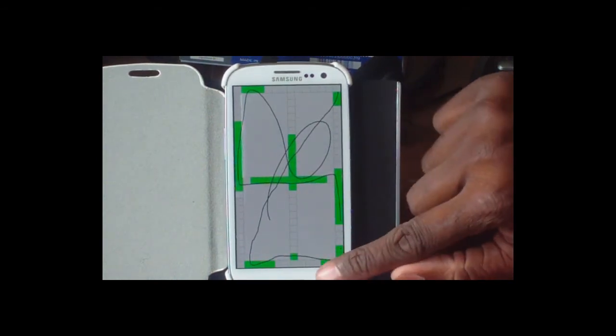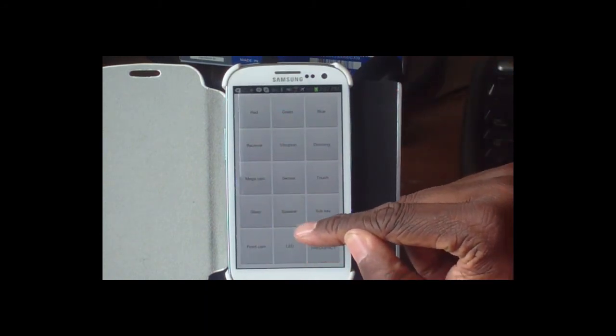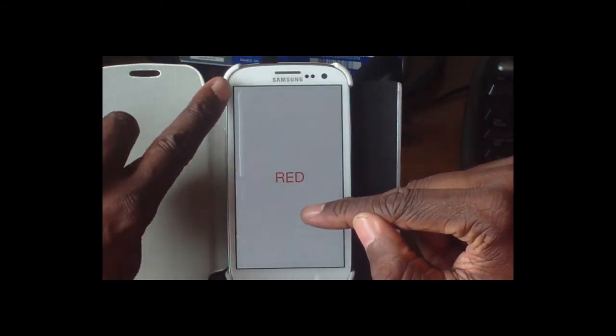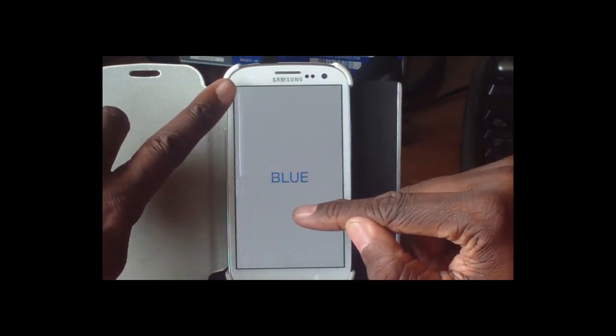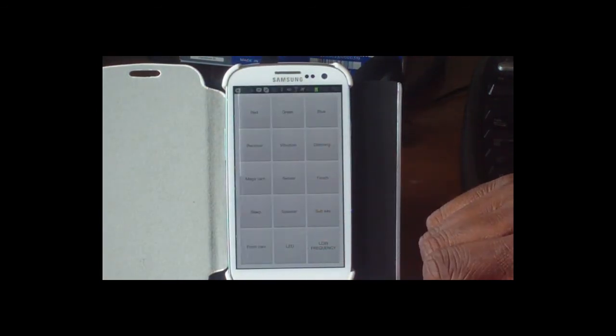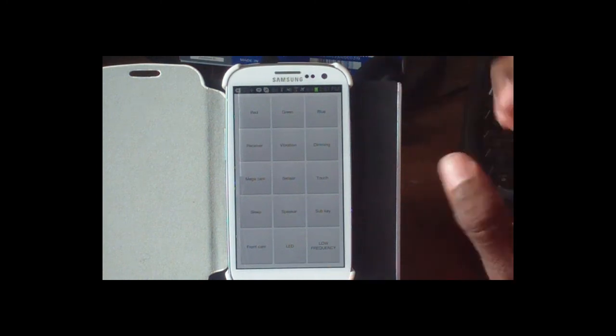This is just a nice set of tools. If you're not sure if your speaker is working, you can check that here. You can also check your front camera and your LED — it shows red, green, and blue. It's a handy way to run a quick diagnostic on your own.